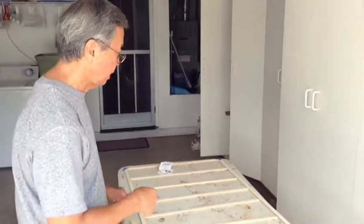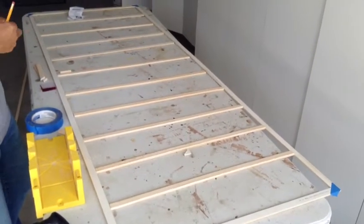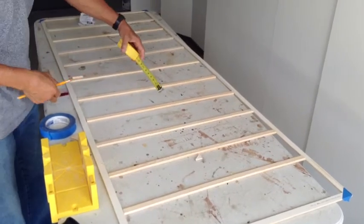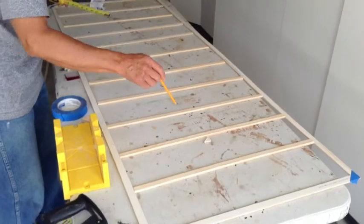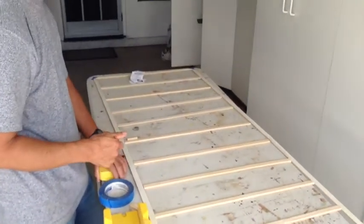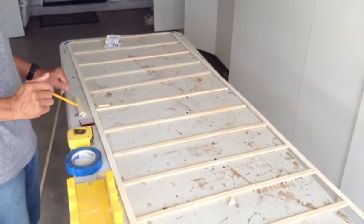I've cut the horizontal bars on the piece, and now I'll have to measure and cut these pieces that'll fit here, and then I can start painting the frame.